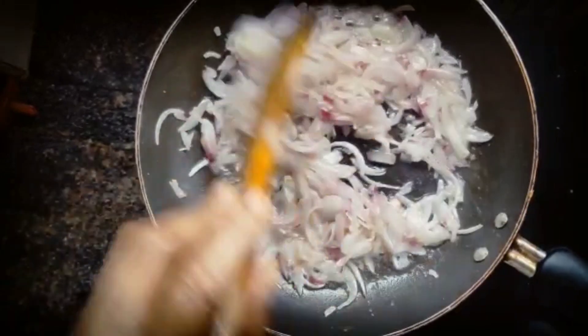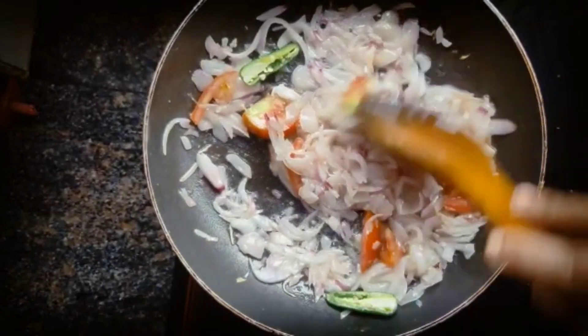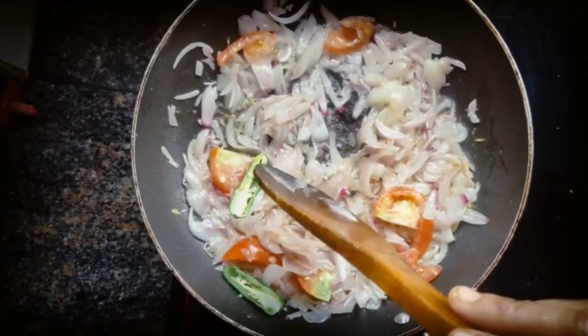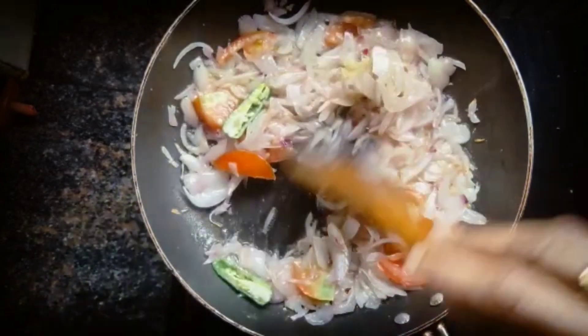We will put it in the cooking oil. We will put it in the thakali. We will put it in the paste.